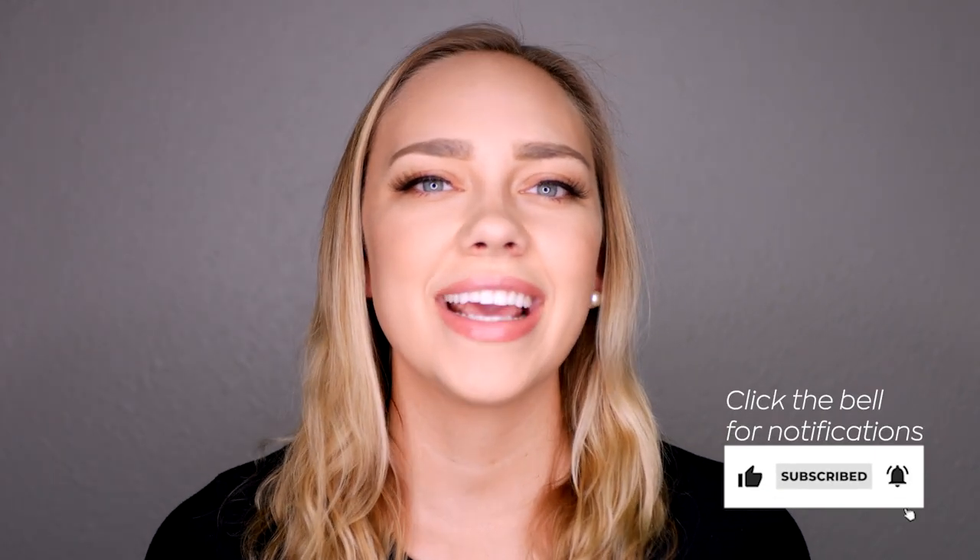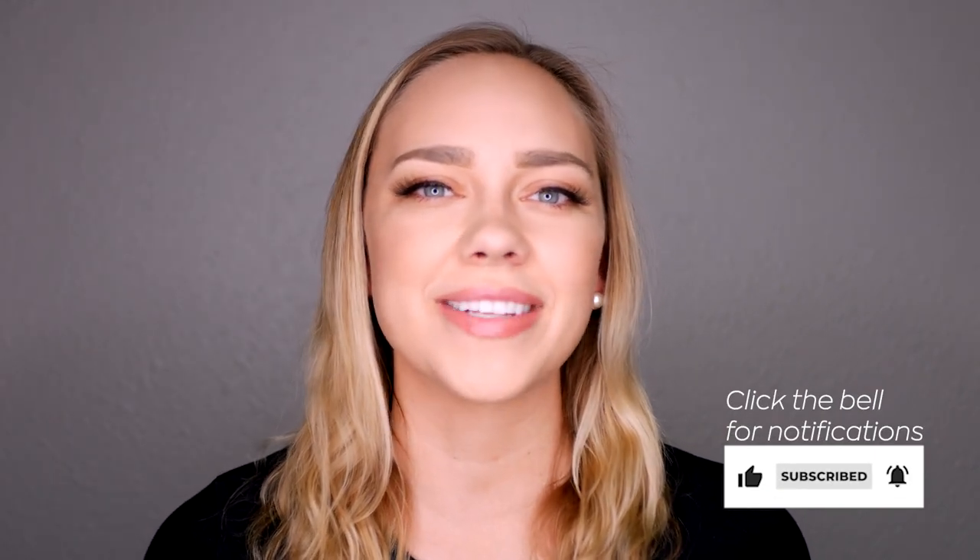Hi guys, this is Gabby from Brain Education TV. On this channel we make videos about mental health, so if you're interested please subscribe below, like this video, click the bell for notifications, and comment because we respond to all the comments.